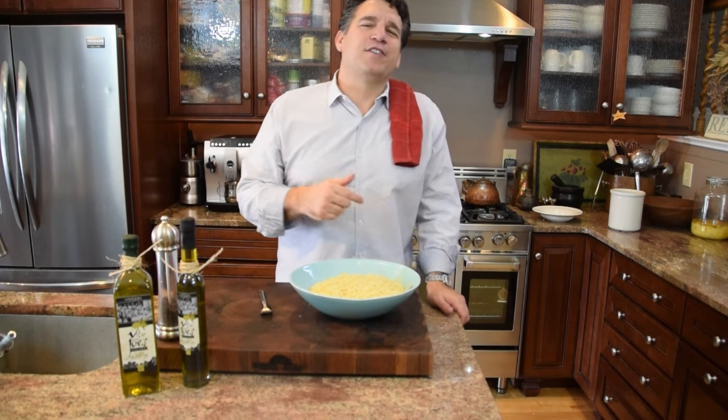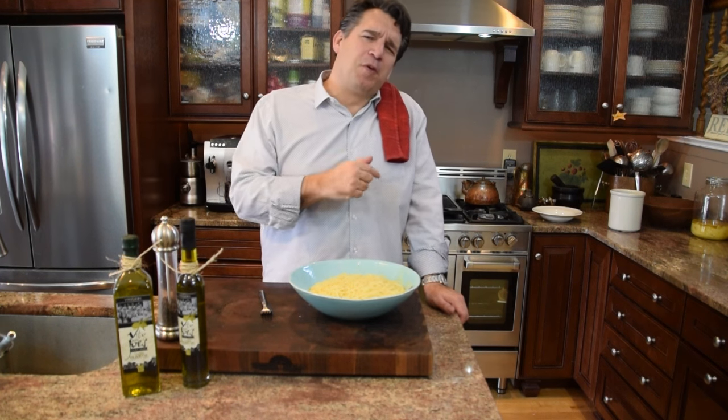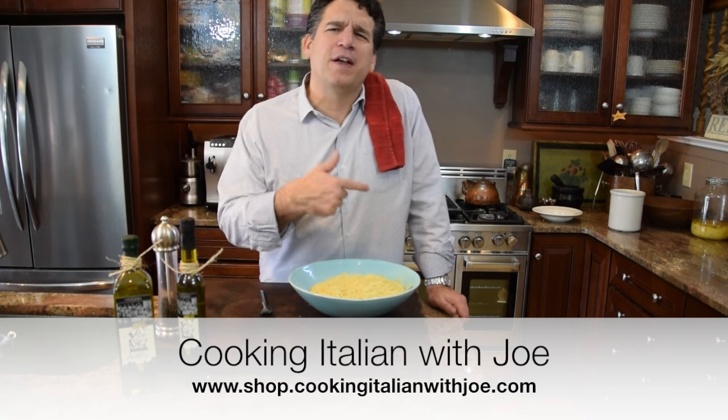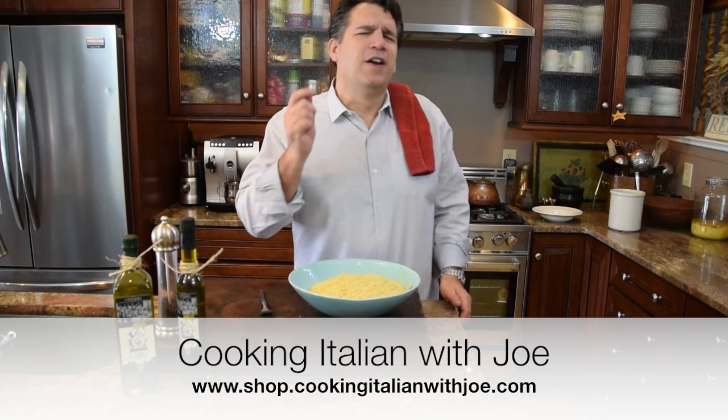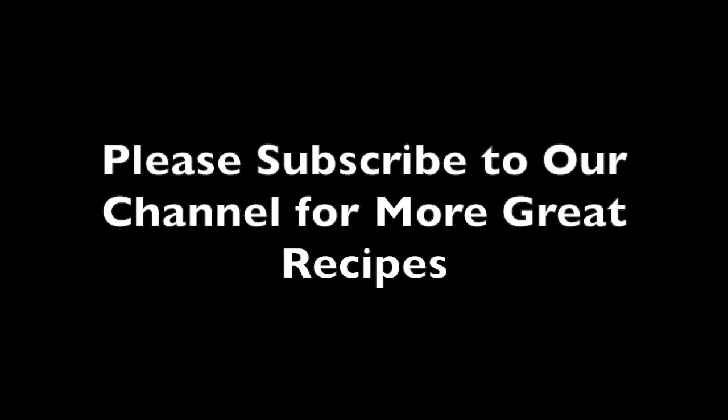That's how you make the perfect bowl of pasta. Thanks for letting me spend a few minutes with you sharing my heritage and traditions. Spend some time with your family in the kitchen — make a beautiful bowl of pasta, throw some sauce, tell some stories, play some music, throw a towel over your shoulder. Bon appétito — it's the good life!